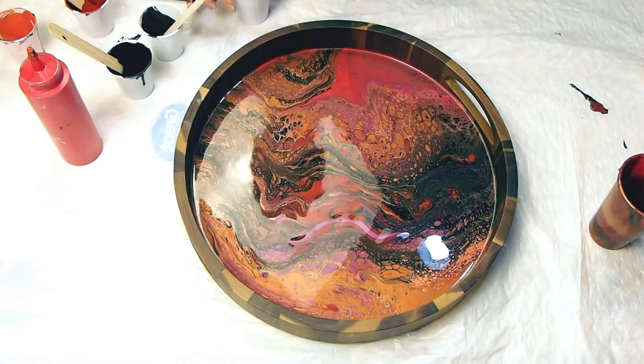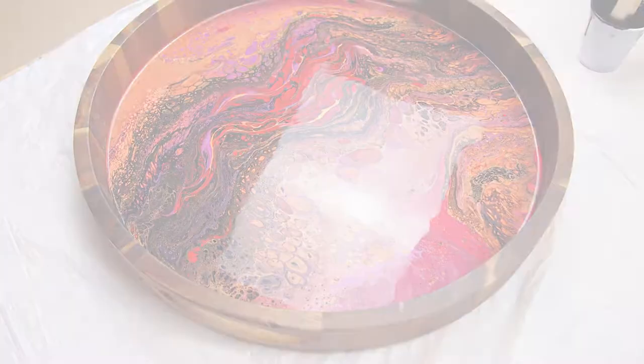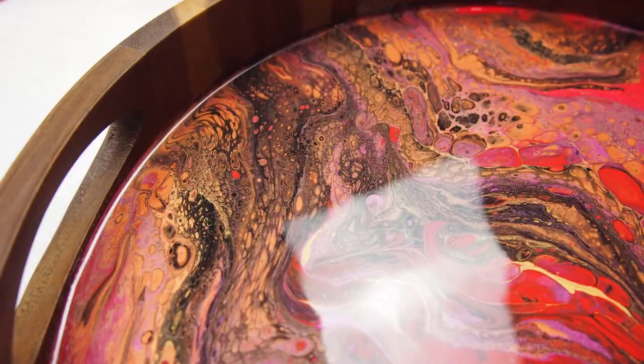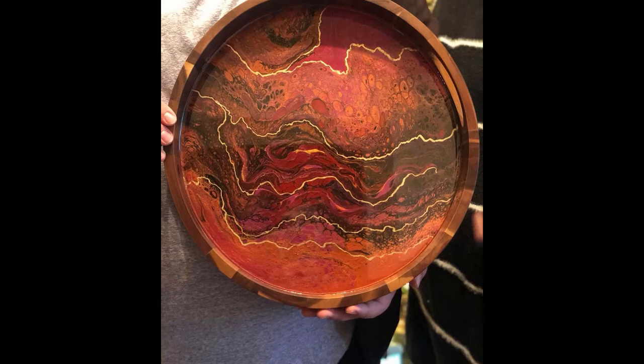I'm just making some finishing touches and then I'm going to let this tray dry for a couple of weeks. I did end up putting some gold leafing on it as well before the final coat of resin to seal it off. There's the tray drying — I loved it, and I think the client loved it too. You'll see it here with the gold leaf and the finishing touches.